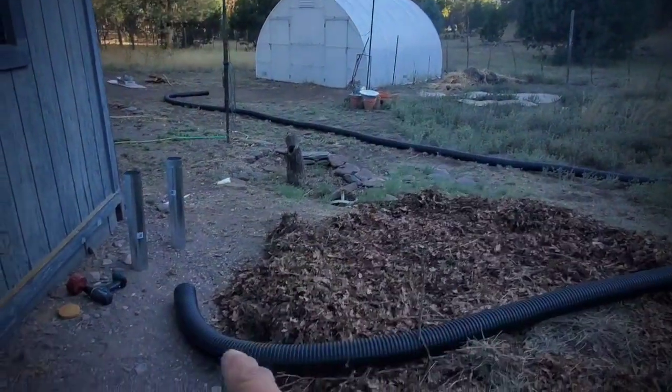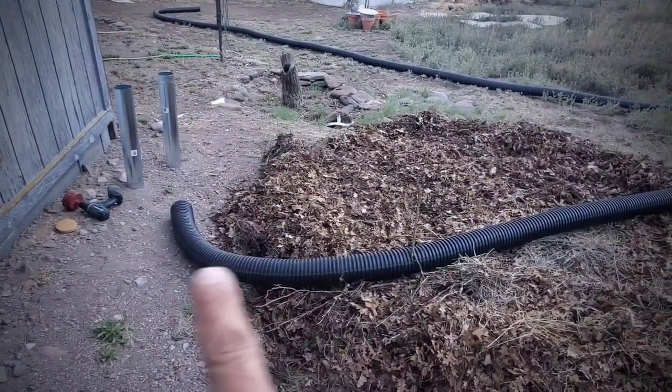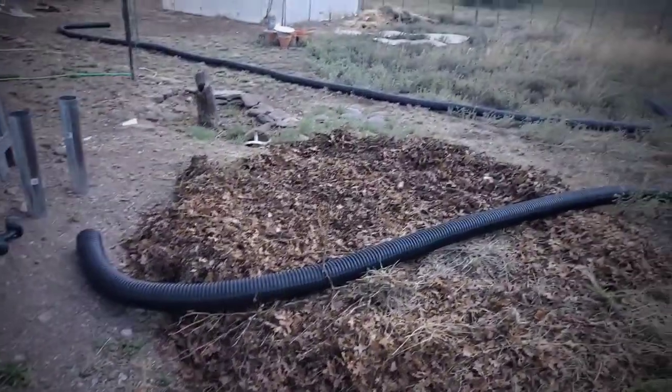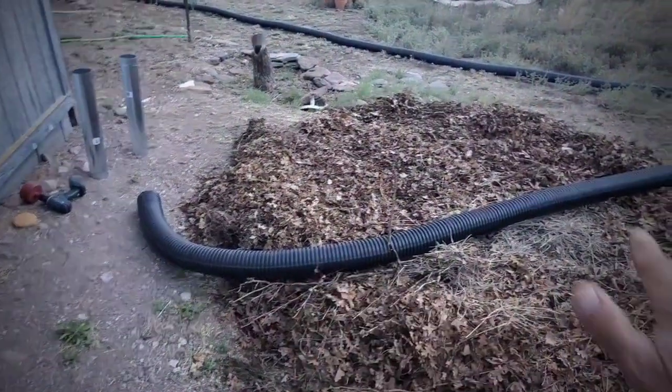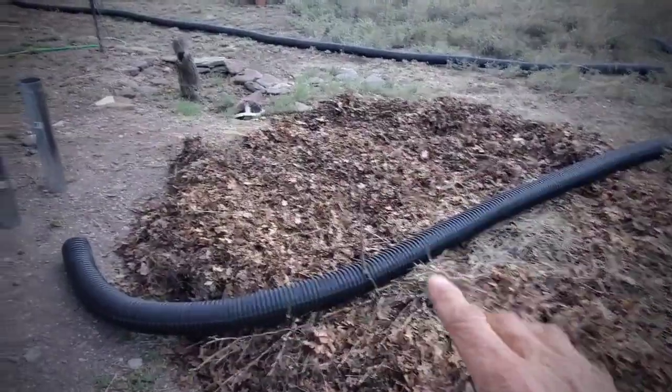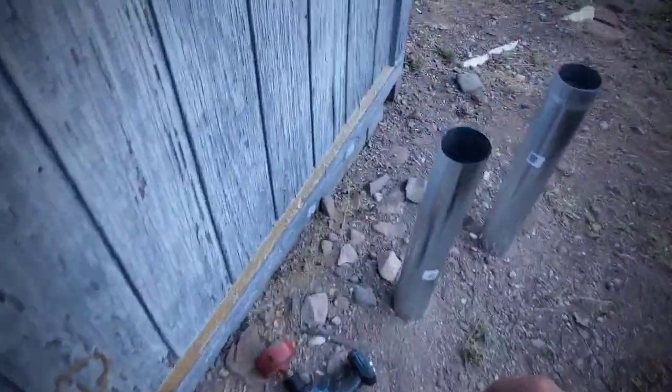I purchased a 100-foot roll of 4-inch solid wall corrugated field tile — not the perforated, solid. I've cut it in half because 50 feet I'll use over there and 50 feet here. I've started a compost bed and I'm drilling in my 4-inch holes, and I picked up some 4-inch duct.